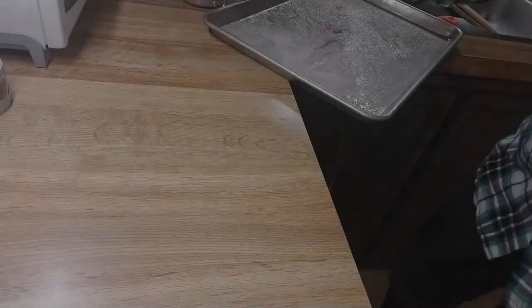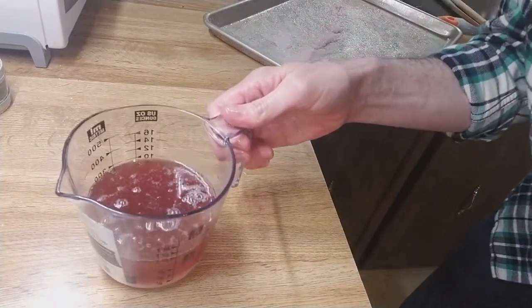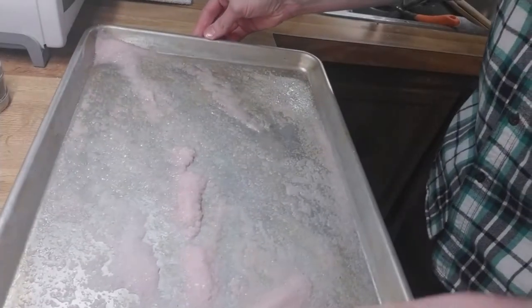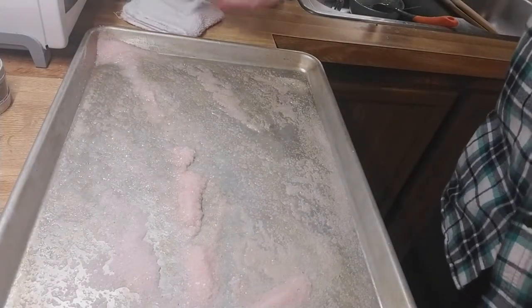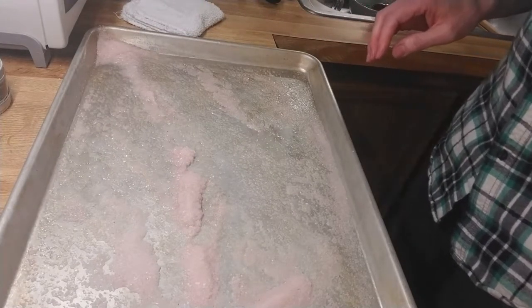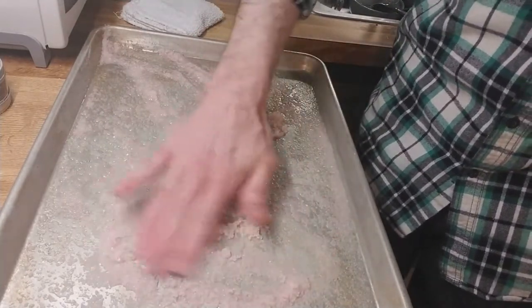In this first round, subtracting the salt, we've roughly lost around one cup of blood and water. For the next 24 hours, I'm going to leave the salt as it is and then simply re-salt the exterior of the meat and let it go again.